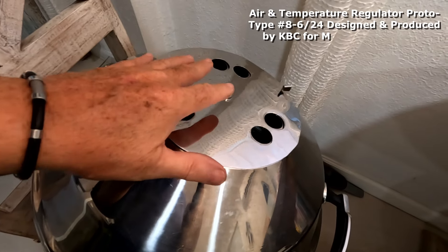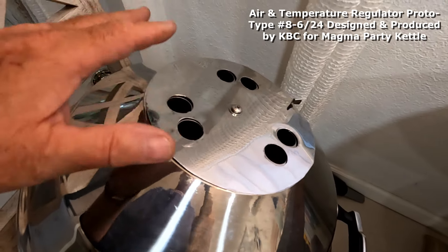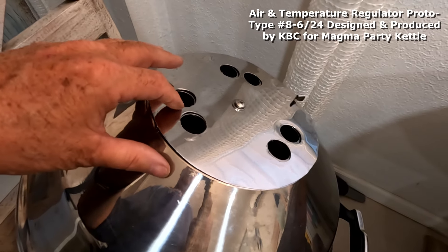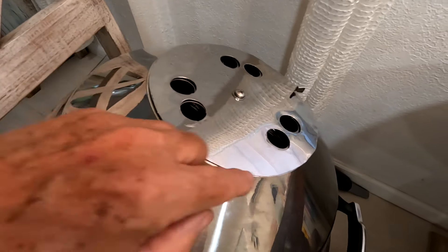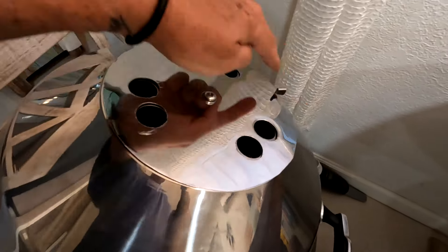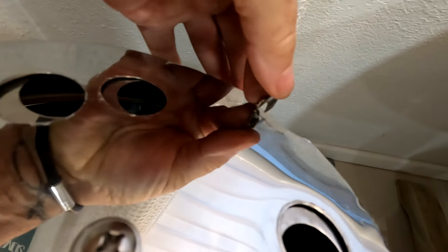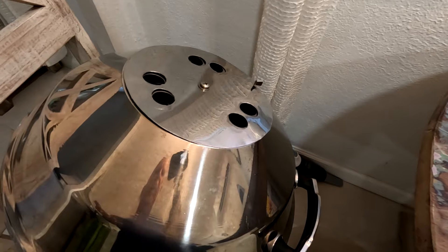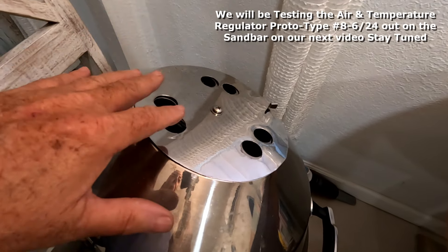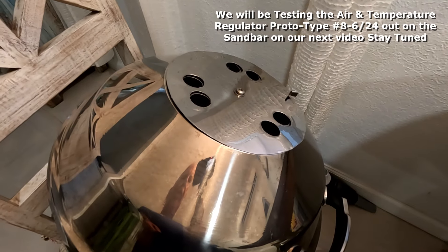It's completely done — it just takes a few minutes to install. The little cover took about an hour and a half to make: we cut a hole in the middle, cut six holes, cut the full outer diameter, and cut and folded down this little tab so you can grab and turn it easily. It's really inexpensive, but it will be a big help when you're out at the sandbar and the wind keeps blowing your burner out.